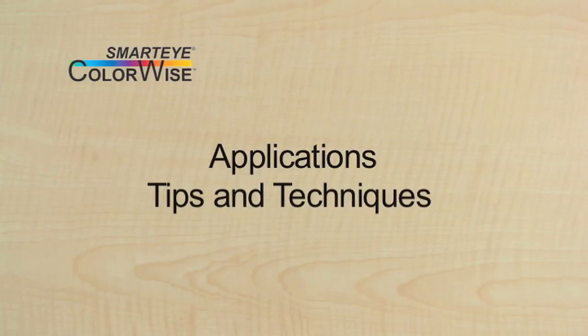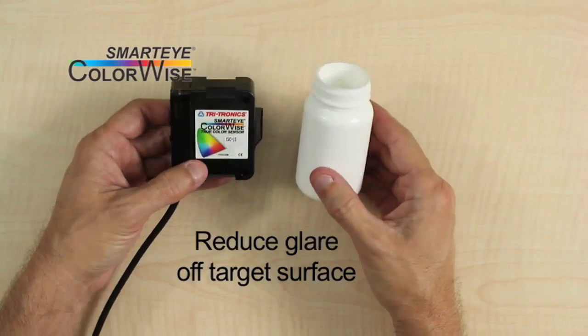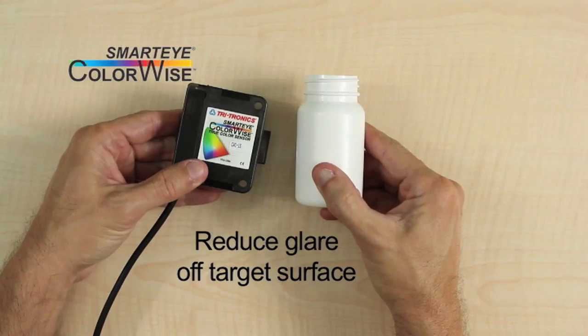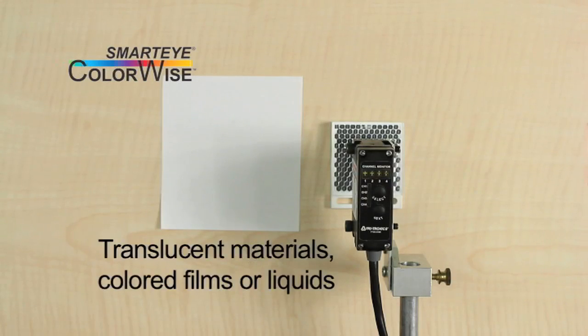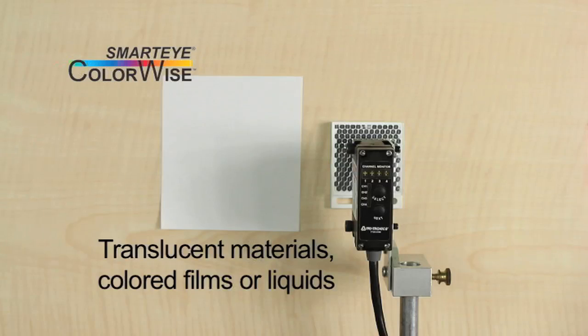Here are a few examples of applications using the ColorWise TrueColor sensor. When sampling cylindrical objects, best results can often be achieved by pointing the sensor radially inward and angling the beam in the direction of the cylinder's centerline. The ColorWise can also be used to detect colored film or liquids when a reflective background is placed behind them — this could be an actual reflector, reflective tape, or even bright white paper.